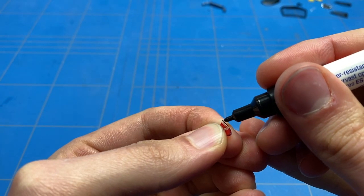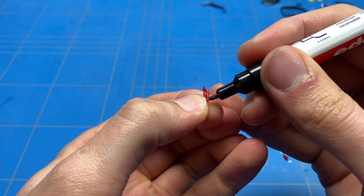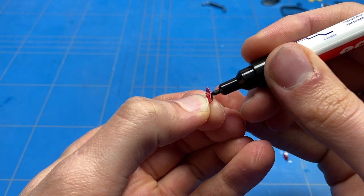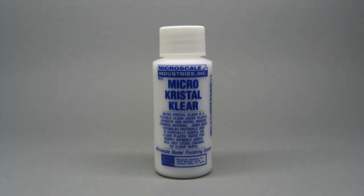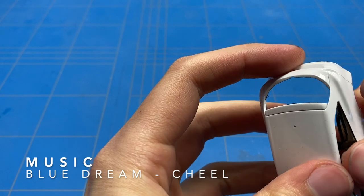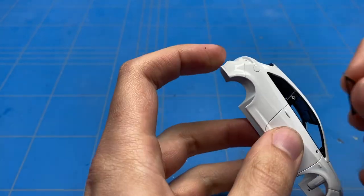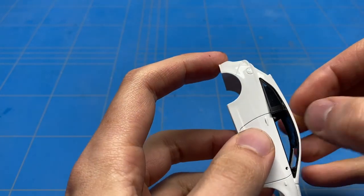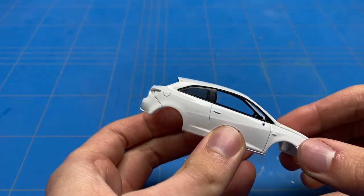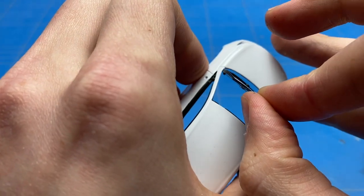Another smaller detail I like to add is a permanent marker edge on all of the clear parts, just to make it not look as toy-like and to simulate the rubber bead around them for weather protection. With that dry, I moved on to gluing all the parts back in, starting with the clear parts using Micro Sol Crystal Clear — a clear part glue that takes a little while to dry but is very strong and easy to remove if you make a mistake, making it a really safe option.